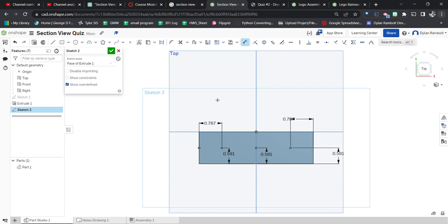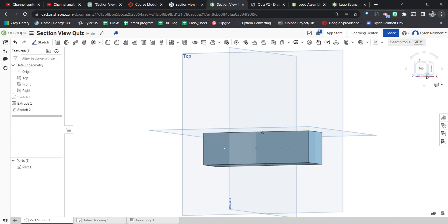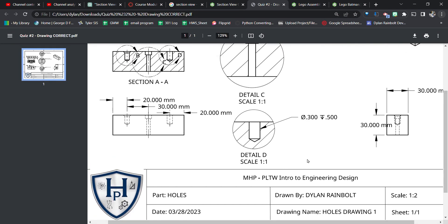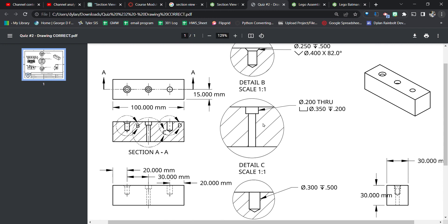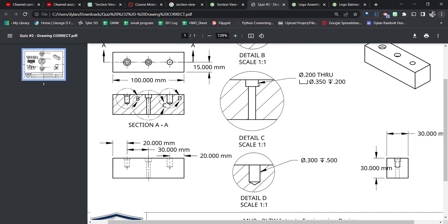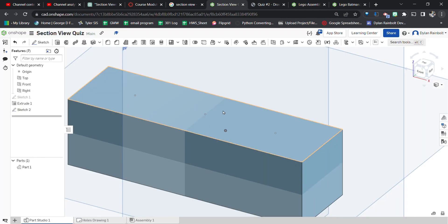Now we want to create the holes. Looking at the hole notes, this one is a countersink hole, this one is a counterbore hole, and this one is just a simple hole. The countersink goes down half an inch, the counterbore goes all the way through, and the simple hole also goes down half an inch.